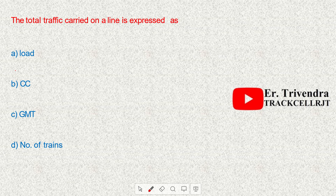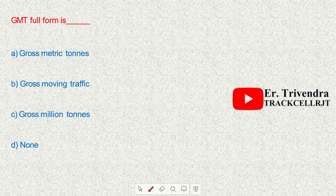The total traffic carried on a line is expressed as GMT. The full form of GMT is Gross Million Tons.